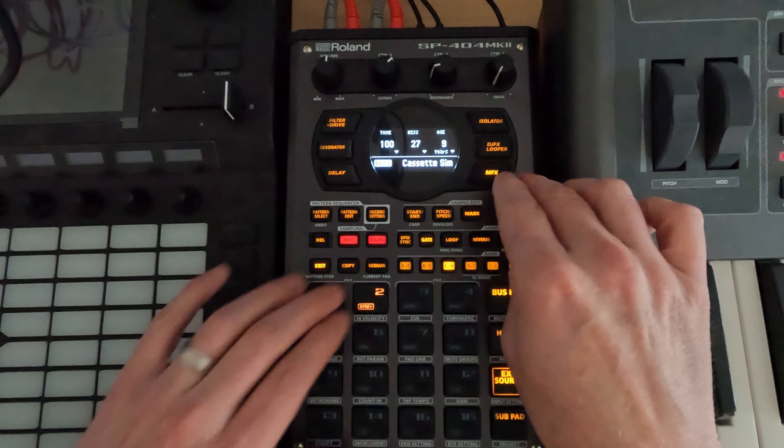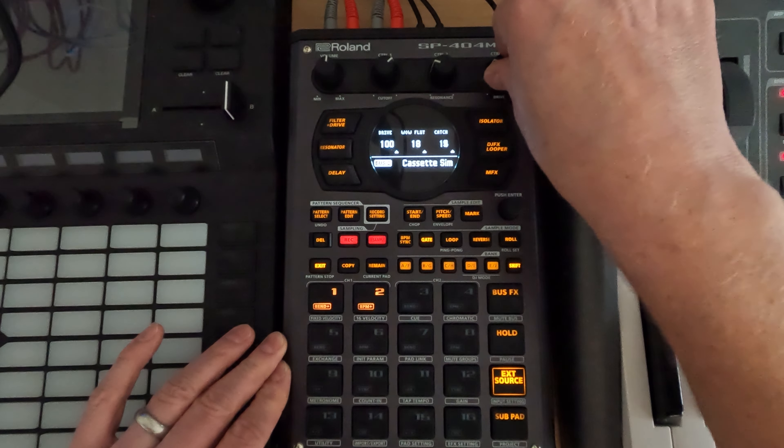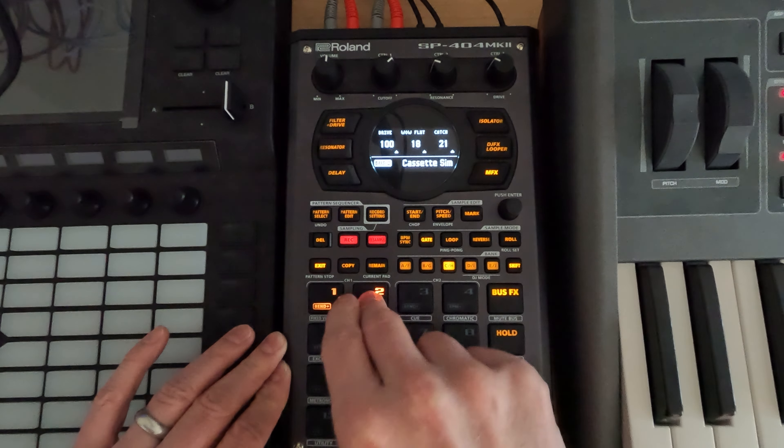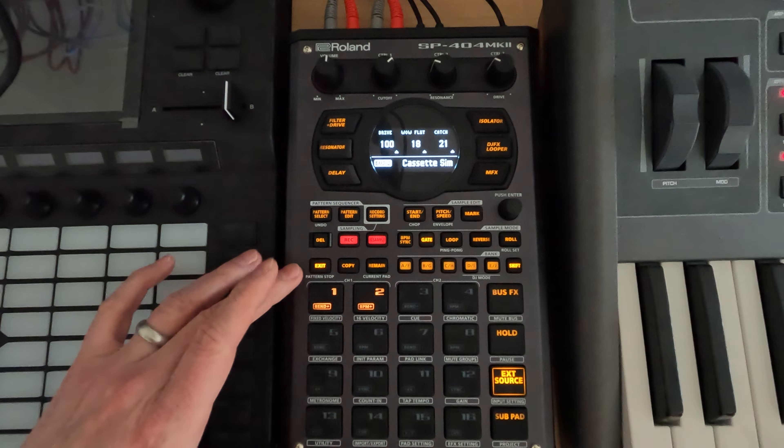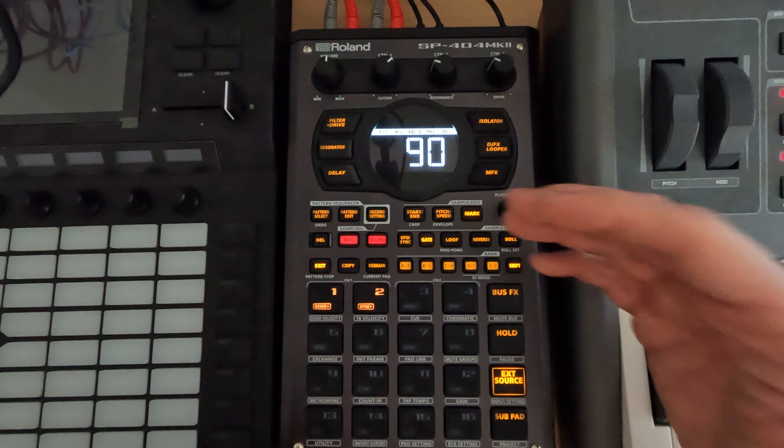If you like the cassettes — we had some wow and flutter, you could put some catch on it, just to have it have some different character than what we recorded. There's a lot of things that you can do to kind of do sound design here.